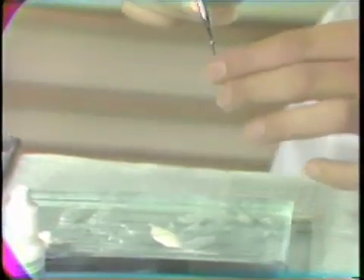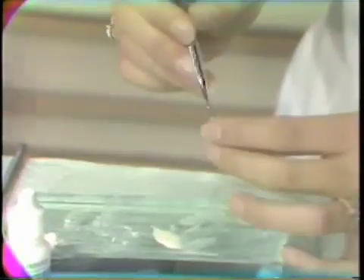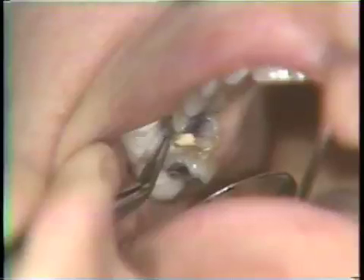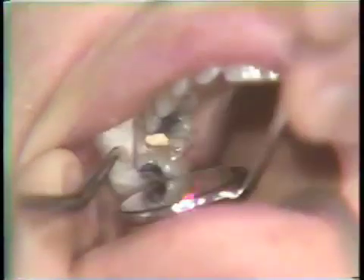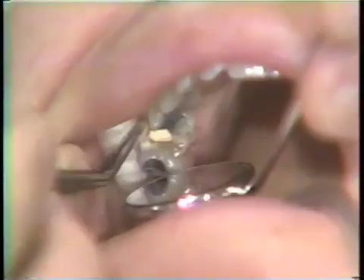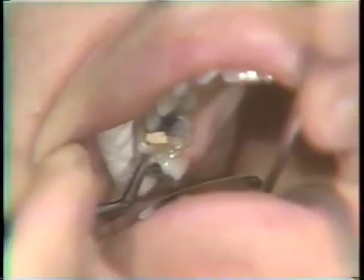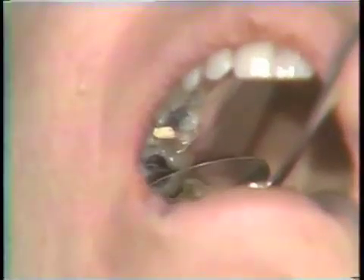While the cement mixing is being completed and the cement is being placed as a lining into the casting, the cavity varnish is placed on the prepared cavity. A moment of drying takes place and another coating is placed, so that there are two thin coatings of varnish placed on the prepared cavity.